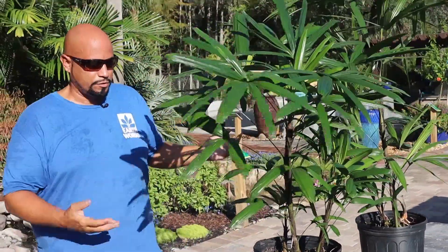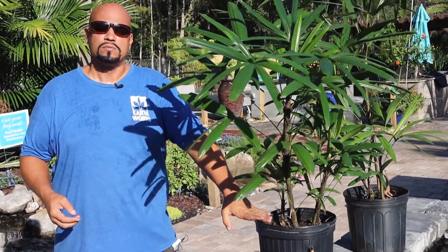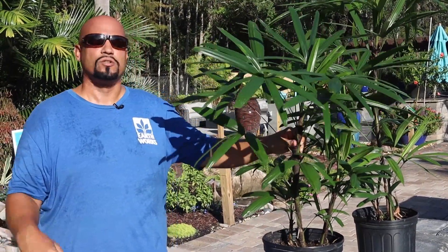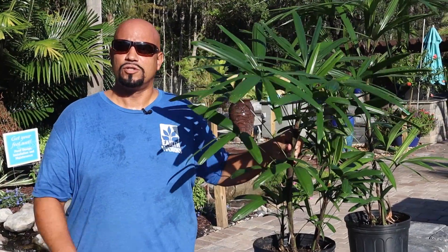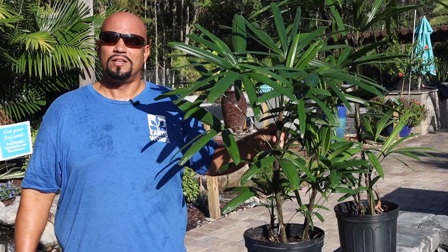We carry them at Earthworks in multiple sizes — this 5-gallon, sometimes 7 and 15. Give us a thumbs up, follow us on all social media sites: Instagram, Facebook, and of course YouTube. Stay tuned for more videos. Thank you and have a wonderful day.